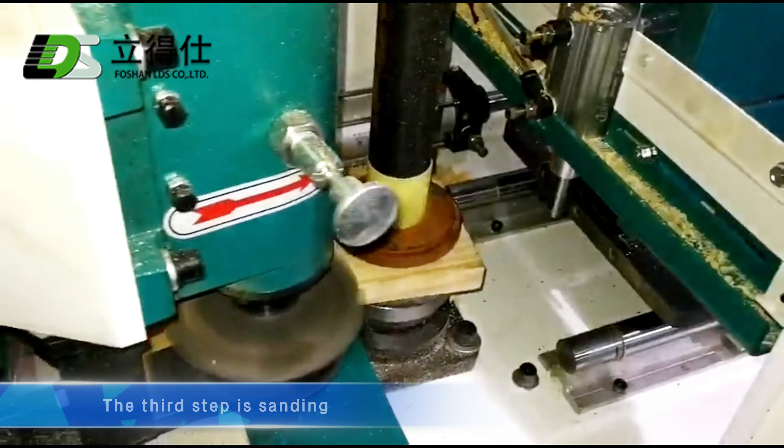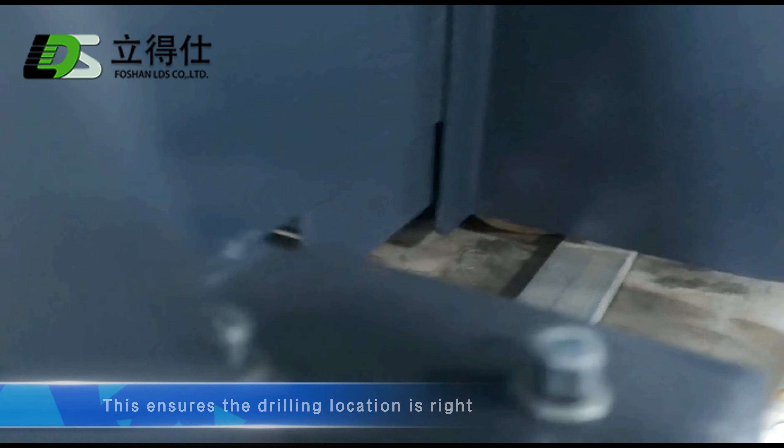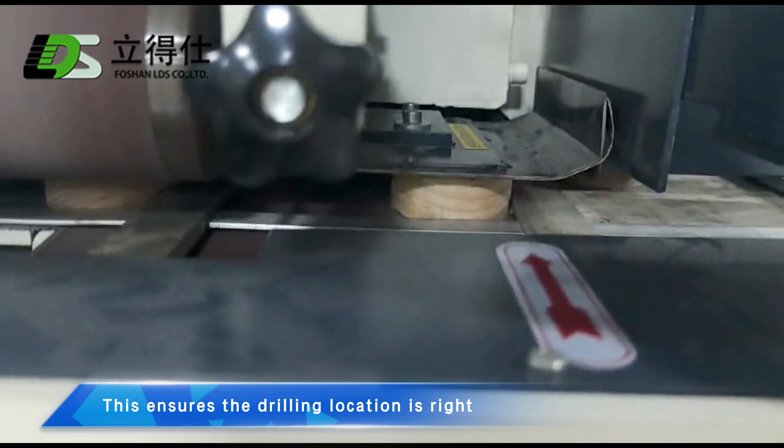The third step is sanding. Sanding is done first, then drilling later. This ensures the drilling location is right.